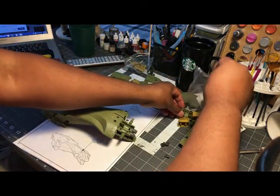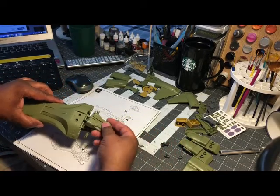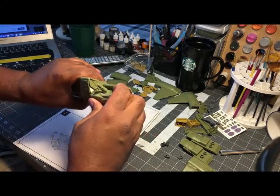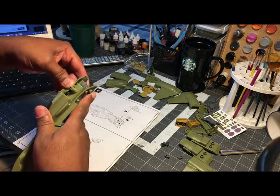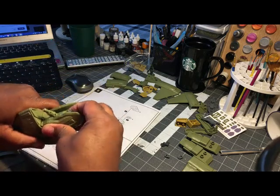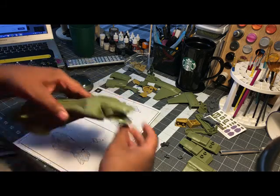I will say so far most of this has gone together quite easily with no real surprises. Getting that top on, I thought it wasn't going to go on evenly because there was a gap, but I was able to work it and close it. I was afraid because they said once it clicks you can't unclick it.